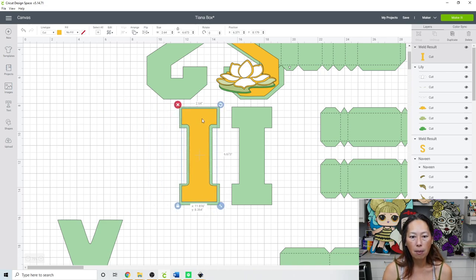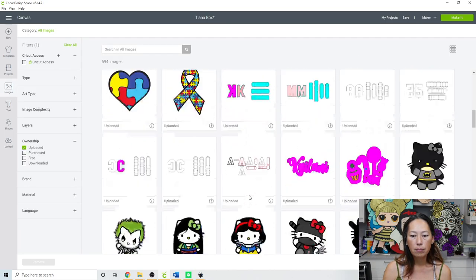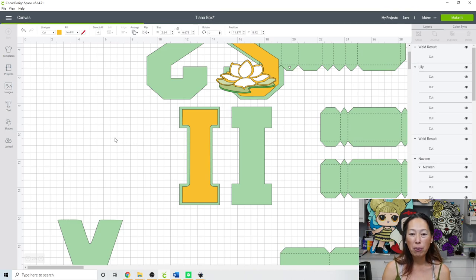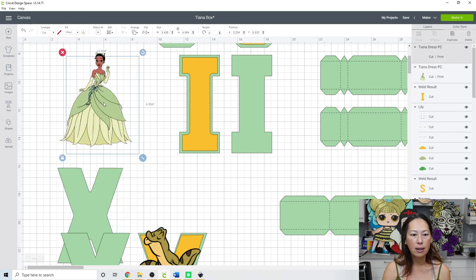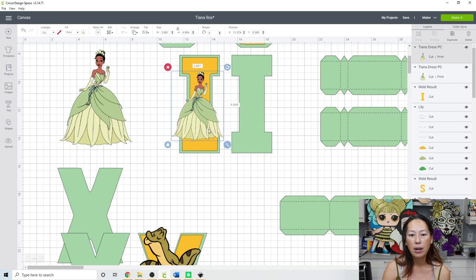I'll show you Tiana though. I cut her to fit the letter I. I'm going to show you two ways because I did a poll and it was split right down the middle. Upload her - she's already printable so let's insert her as print and cut because there's so much detail I didn't want to layer all this in cardstock. I'll duplicate her so you can see the comparison. One option is to place her inside the I because her figure kind of fits with the letter without distorting it.